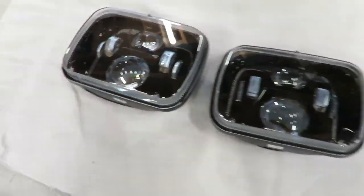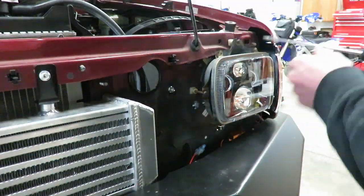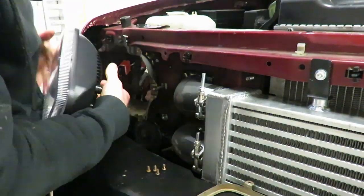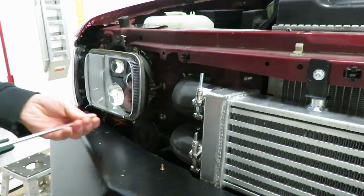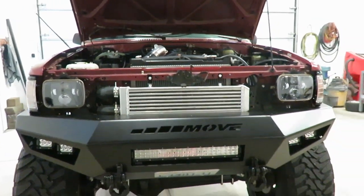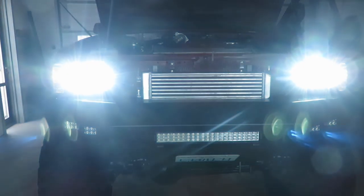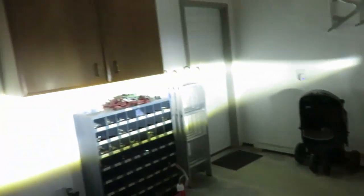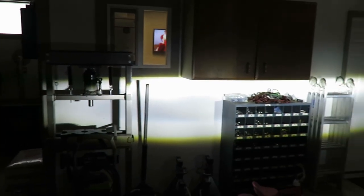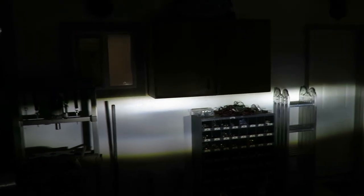Let's hope they actually work. I'm gonna throw them in the truck and fire them up, see what they do. All right guys, got those things in, let's fire them up, see how they work. All right, look good there — check that out, we actually have some light on the wall, on the ground, and high beams look pretty good too, so I definitely think those things are gonna work.